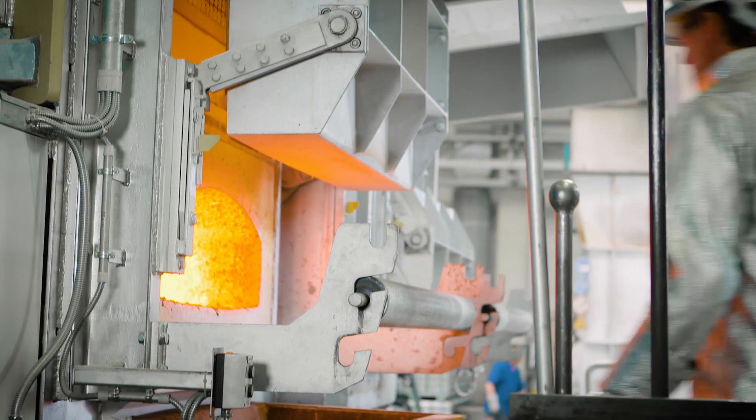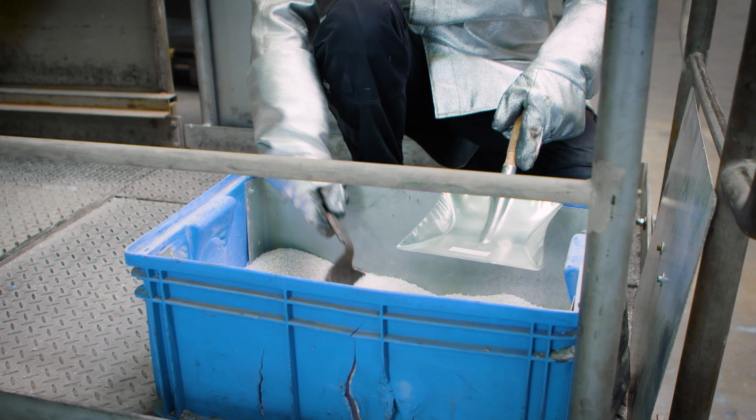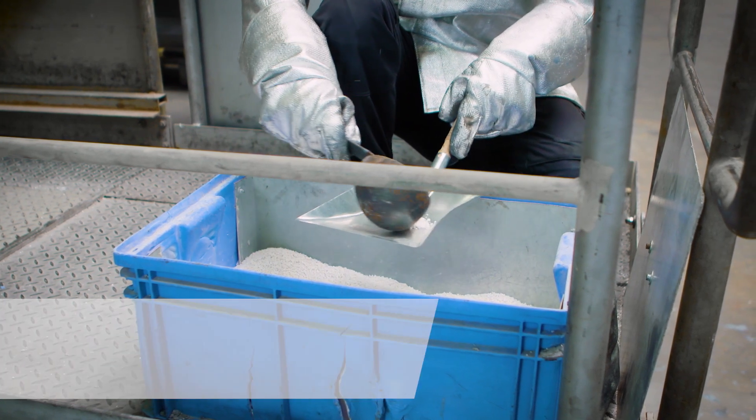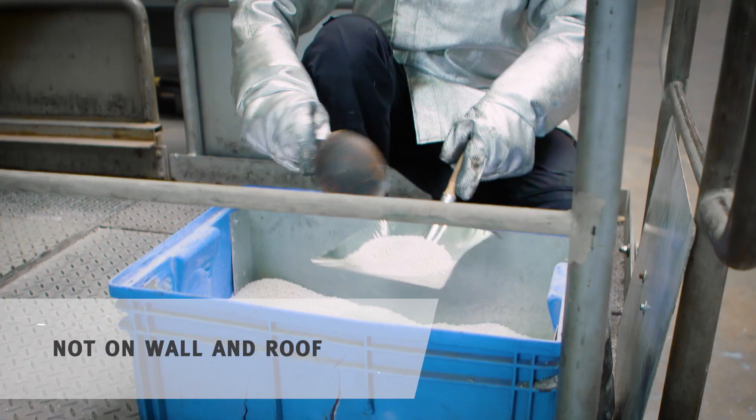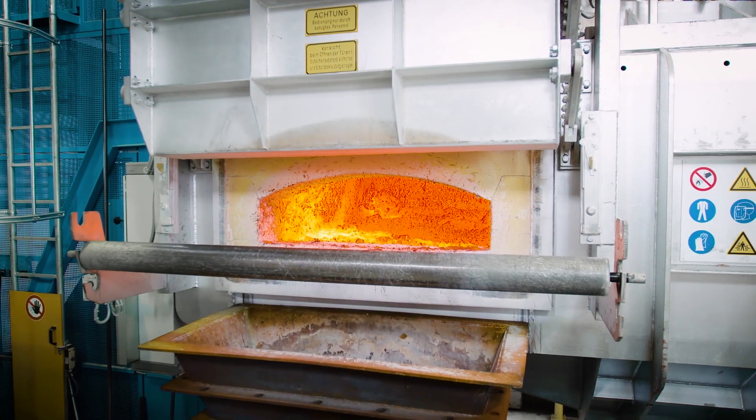After free melting is complete, you clean the back wall of the shaft of material residue. Then you evenly spread between half a kilo and one kilo maximum of drossing flux for every melted ton per hour on the oxide surface with a shovel.